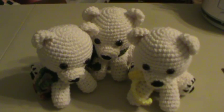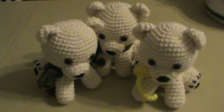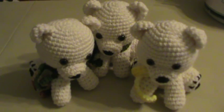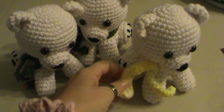Hi everyone, it's Brenda. I just wanted to do a quick share with you. You see the little guys in front of you? They're my tiny polar bears that I make. These three actually have homes already — they have all been spoken for.